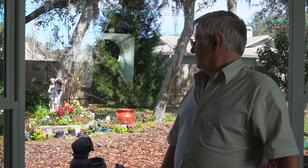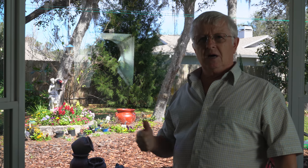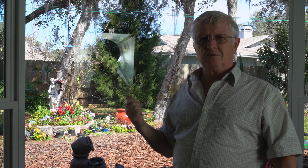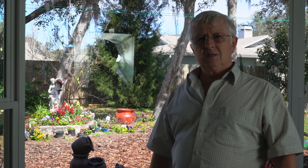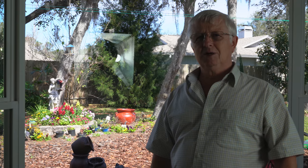By the way, this is actually the window I've been taking videos and photos through — with the 10mm thick glass. So I'll see you in the next videos, bye-bye now.